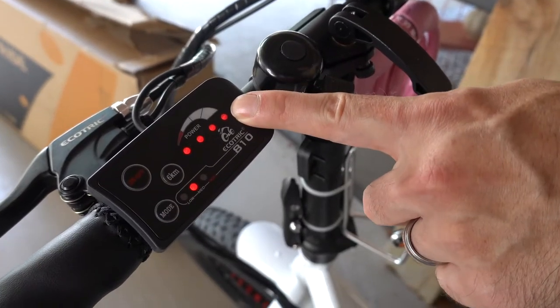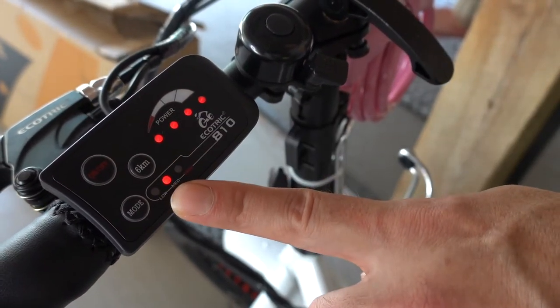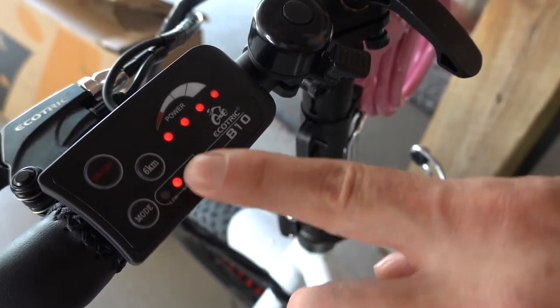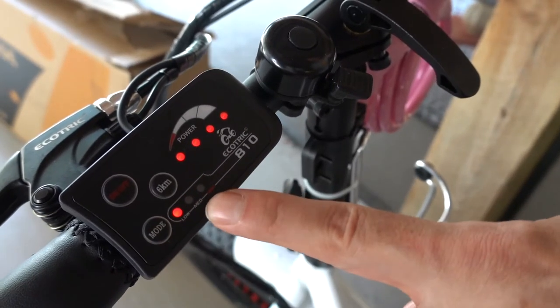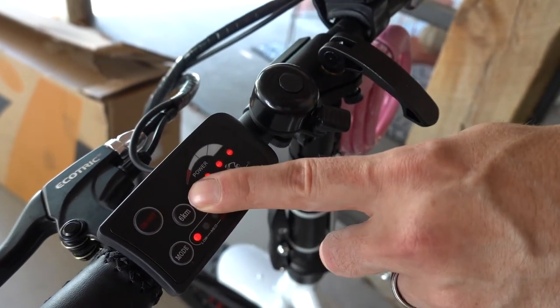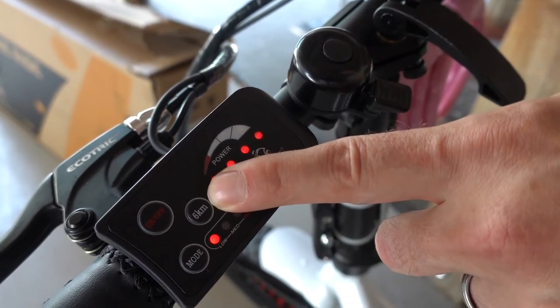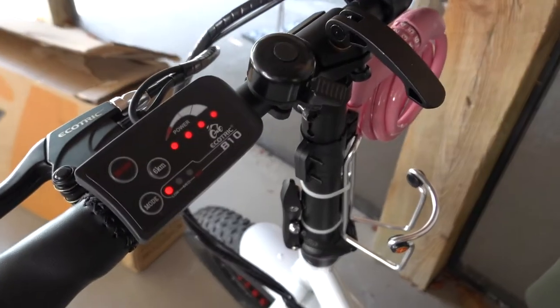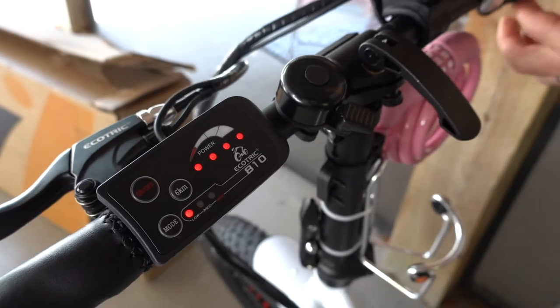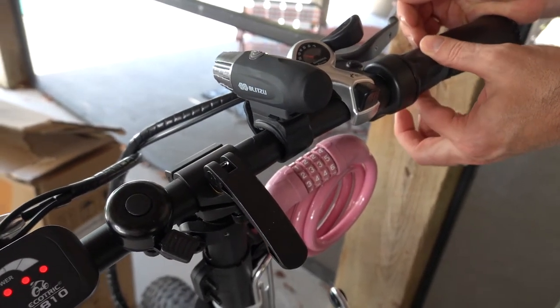On the control panel, it shows how much power you have left — it counts down from four to three to two to one dots. It has a mode for the level of pedal assist: low, medium, or high. We usually ride it in low because medium and high are really fast. It also has a six kilometer button, which is a cruise control — it sets it to ride at that position; we haven't tried it yet. If you don't want to use pedal assist, you can use the electric throttle, which is the lever on the right.